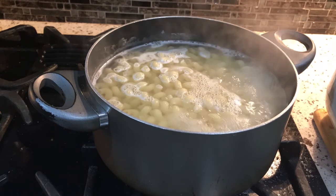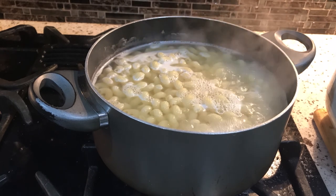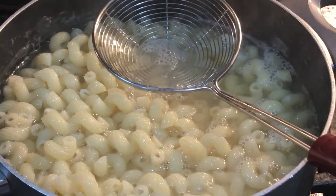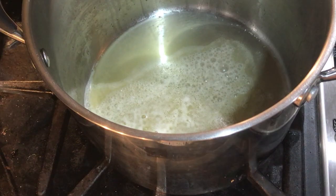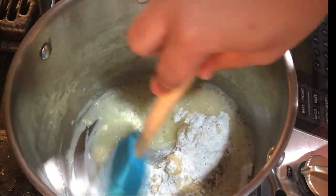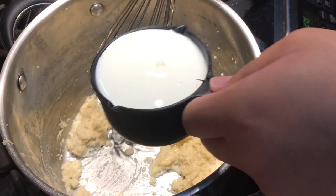Look at that pasta boil — it's so peaceful, like a sauna for the pasta noodles. So after your pasta is cooked — with any noodle you want — you want to create the roux. This is an equal-parts mixture of flour to butter, or flour to fat. This will create the thickening agent for our pasta.